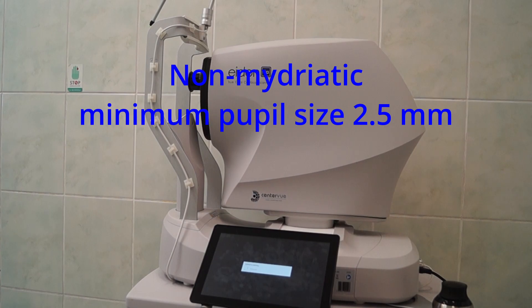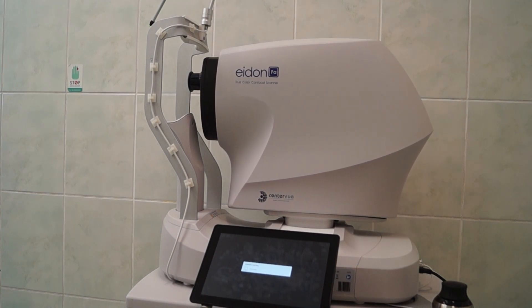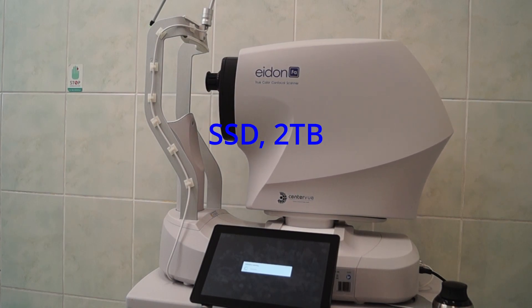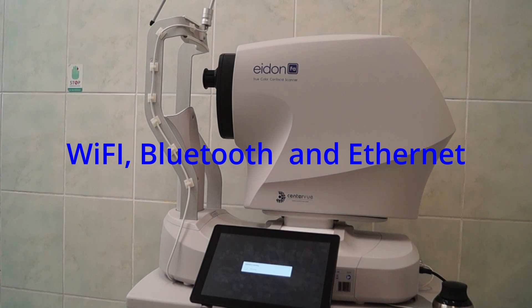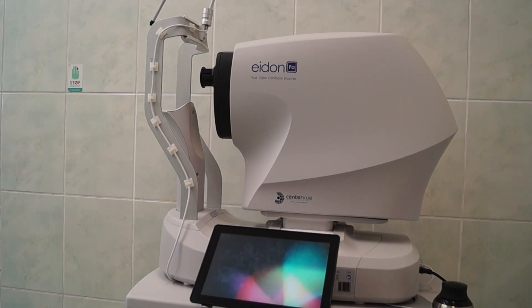So this is probably the only time a manufacturer is downgrading the ability of their instrument — it is possible to get 2.0. This device has 2 terabytes of SSD, and also has Wi-Fi, Bluetooth, and LAN connectivity. This particular device doesn't have DICOM, but there is an option to add the DICOM standard.